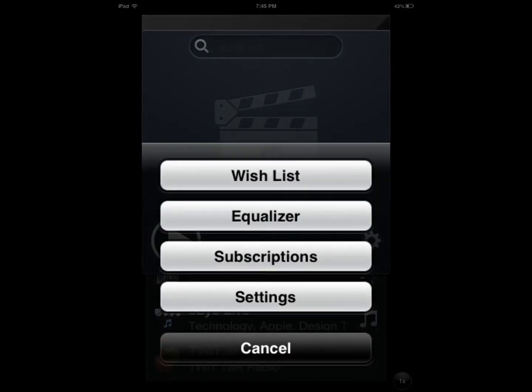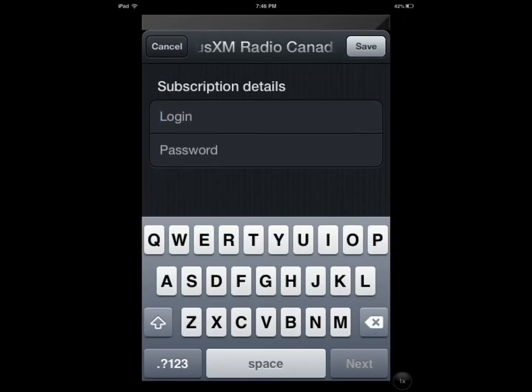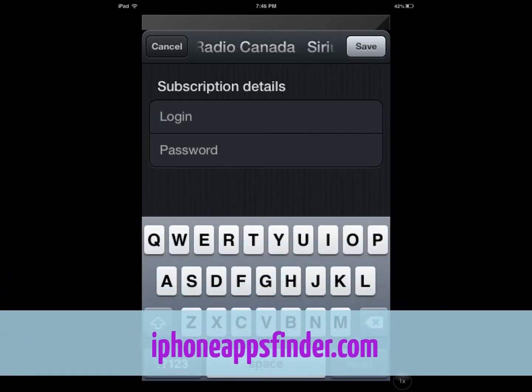You also have the option to go through your subscriptions. You're probably going to have to have a username and password to use for these subscriptions.